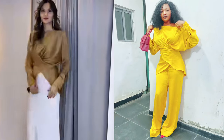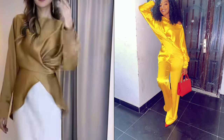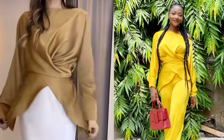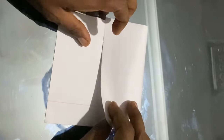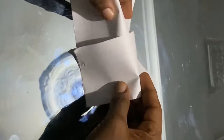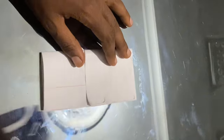I used three yards of duchess satin for this. The satin fabric is going to bring out this result — look how it shines in the night photo. If you use chiffon I think it will also work because it drapes. This is what the front looks like and the back, and this is an illustration of how you're going to fold the fabric. The front piece is longer and the back is shorter.